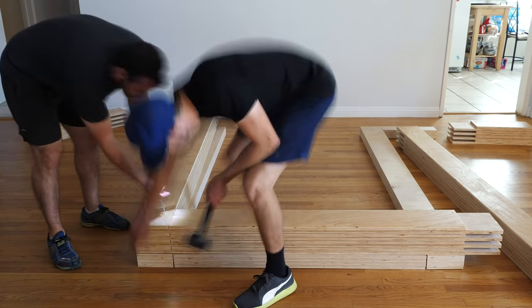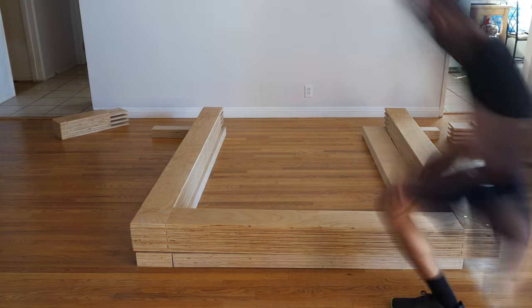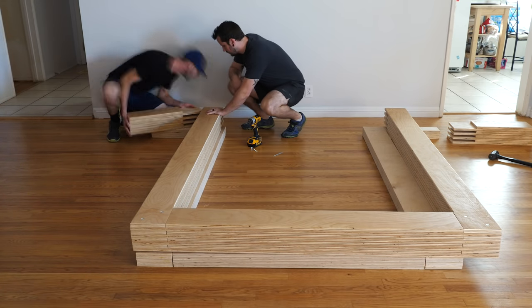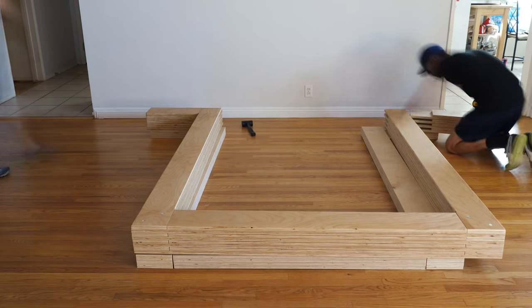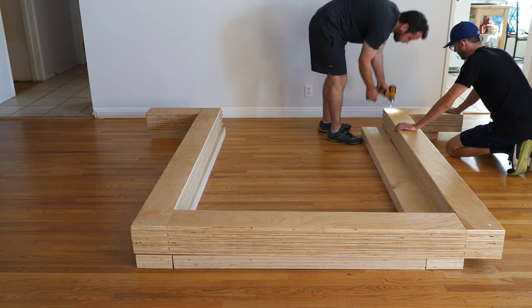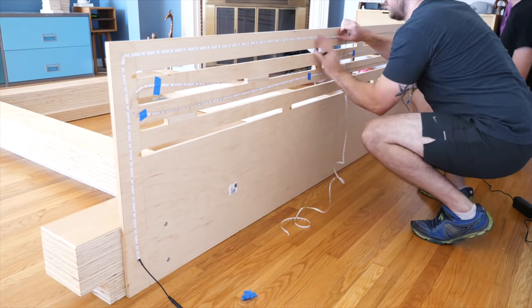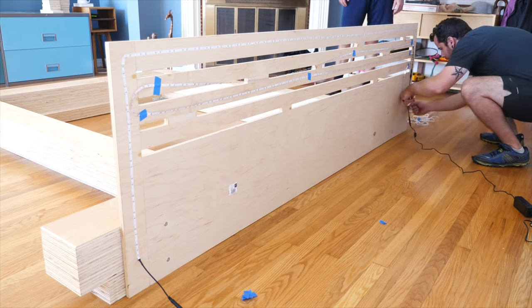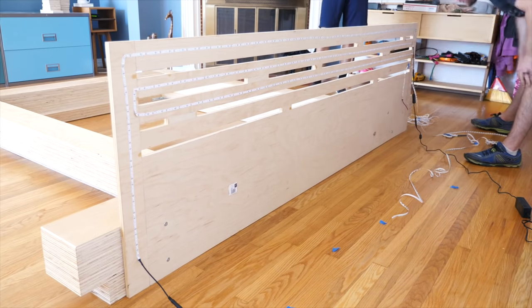There are still huge gaps in the base pieces at this point, but once we get the headboard in, we can position everything just right and then screw all the base and platform pieces to the headboard, which locks everything together. Then once the slats are in, that'll really hold everything together. Next we brought in the headboard and started planning out how we wanted to pattern our LED lights. The headboard build is covered in another video over on Johnny's channel, Crafted Workshop — I'll put a link in the description and at the end of this video, so make sure to check it out and subscribe if you're not already.